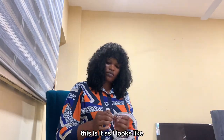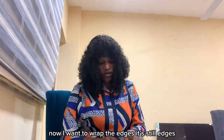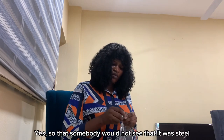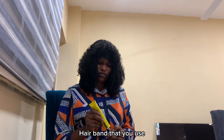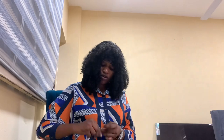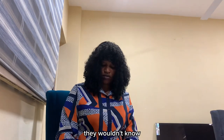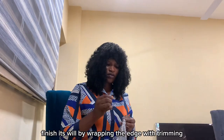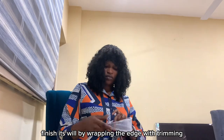This is how it looks. Now I want to wrap the headband still — you wrap it so that somebody will not see that it was a steel band that you used. You just cover it up neatly. You finish it well by wrapping the edge with trimming, bias, or pita charm, depending on what you want to use.